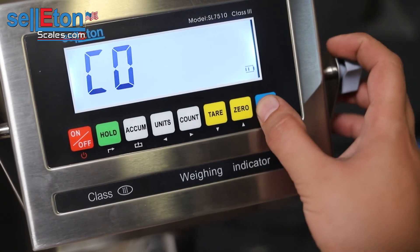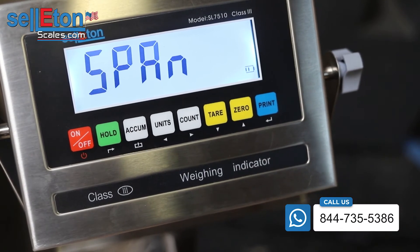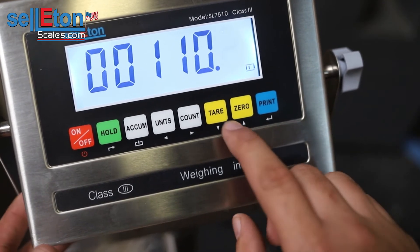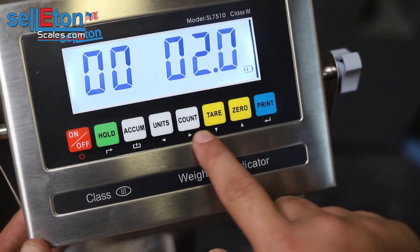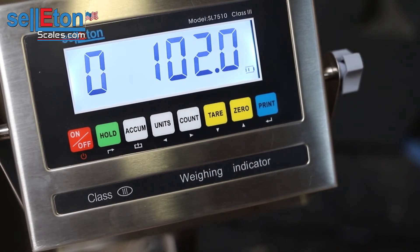You're going to go to C06. Press print, go up to one, and this is going to allow you to enter the calibration weight that you have. So I have 11.02. I need to go back and enter that inside this section. So now I have 11.02 on the scale, and I can lower that weight down. From there we're going to press print.